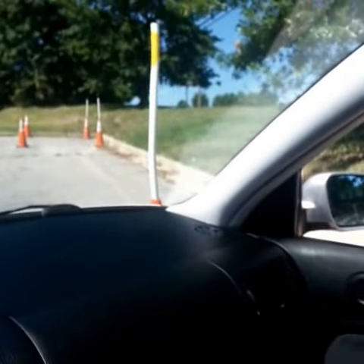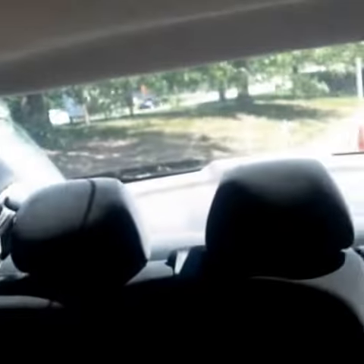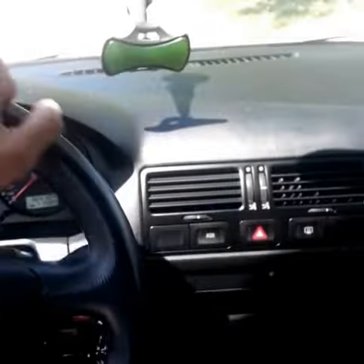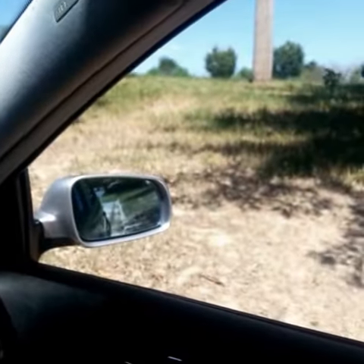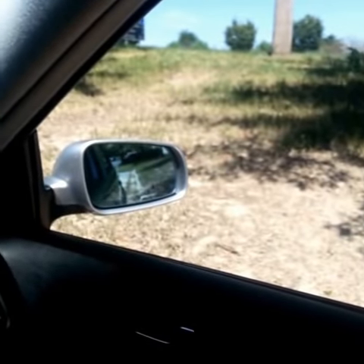Once it's all the way to the left, that means you will be clear of this cone. You continue back and look behind you to see the distance you are away from these cones. Once you feel that you are straight, turn the wheel straight and proceed backwards. And as you can see, I can check that I'm straight with the body of my car and the car next to me. Thank you.